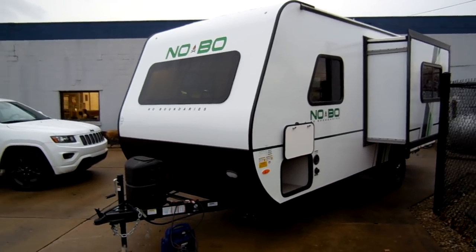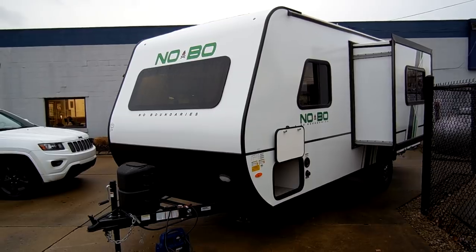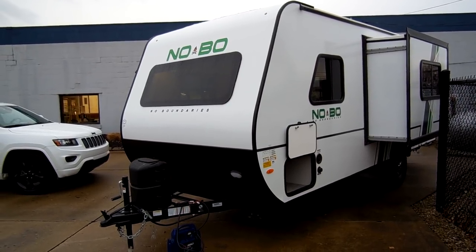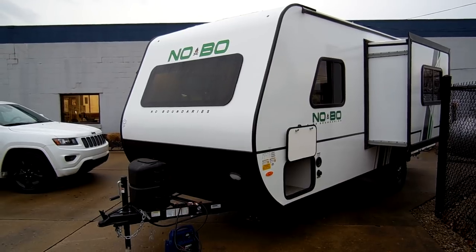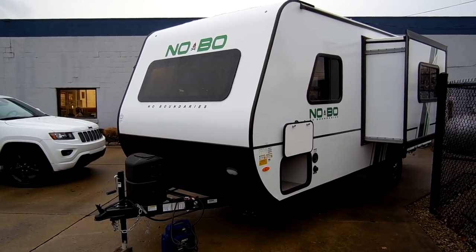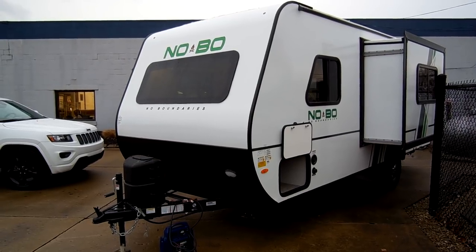Welcome to another All About RVs video. Today we're going to take a look at a brand new 2018 Forest River No Boundaries. This is the 19.5 model. We're going to take a few minutes walk around the outside and inside of this new model.